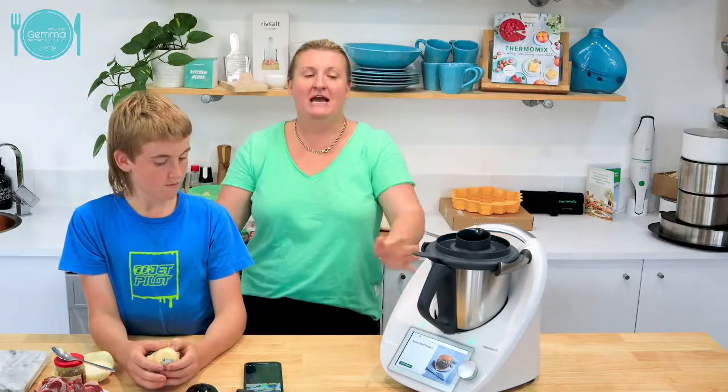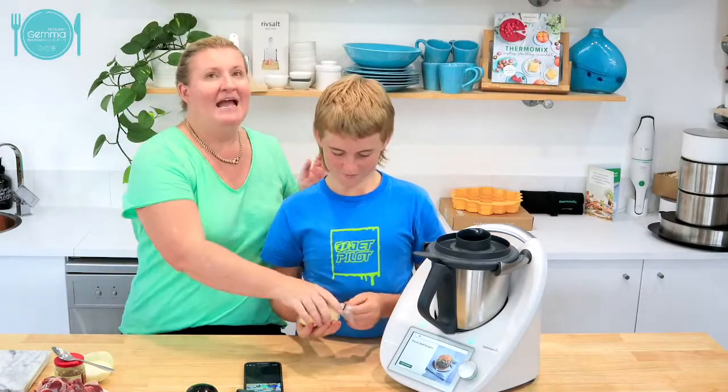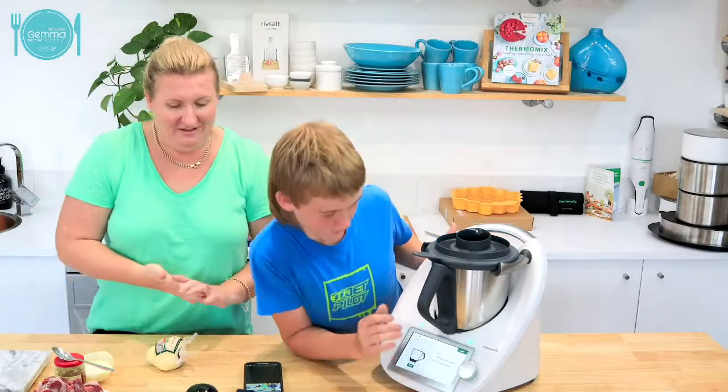So tonight, really easy dinner. We just got home from Touch Footy and we're having beef burgers for dinner.